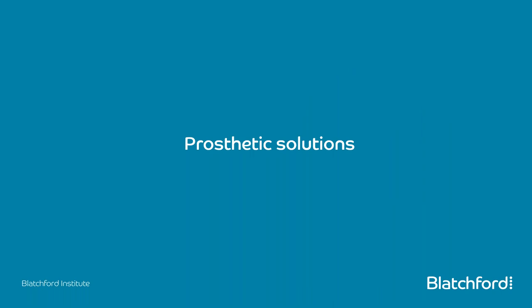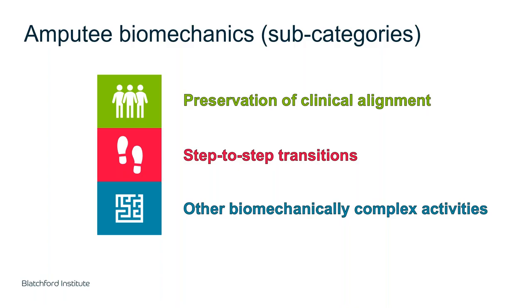I'm now handing back to Laura, who will talk through prosthetic technologies that can help reduce the likelihood of these problems. Looking at Blatchford technologies, we can divide them into the same subcategories: standing, walking or step-to-step transitions, and other activities such as sit-to-stand, stand-to-sit, stairs, and turning.